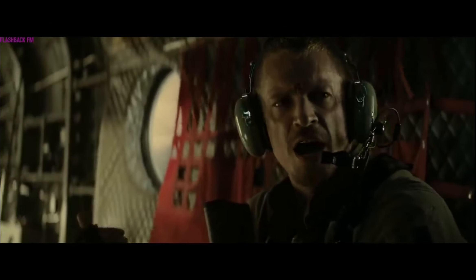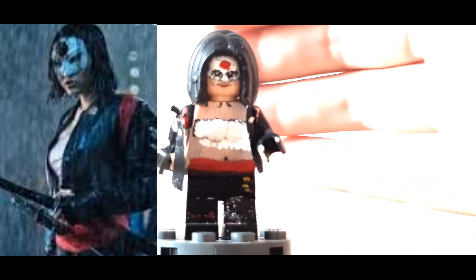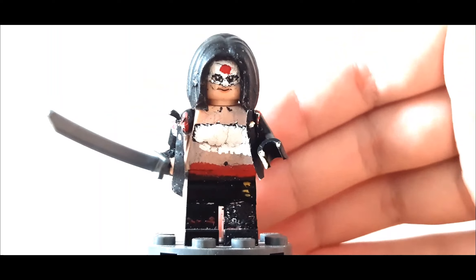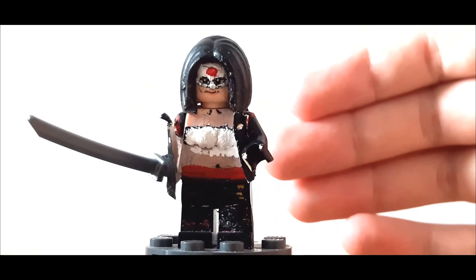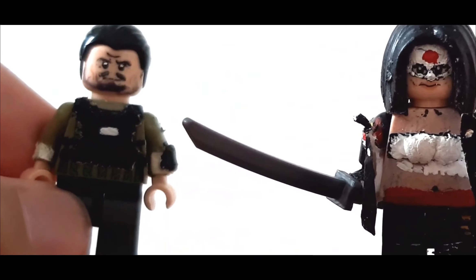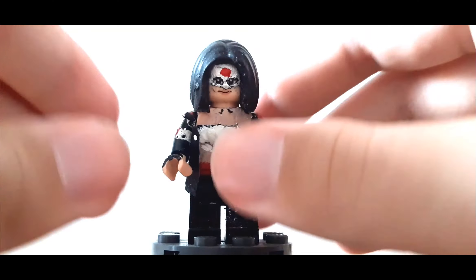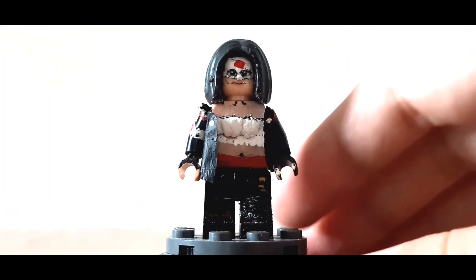This is Katana. Next up is Katana from Suicide Squad, the 2016 film. I was originally going to have her in a video with Rick Flagg, but to be honest, between how she and Rick Flagg look, this is what I have for Rick Flagg so far — a little sneak peek.